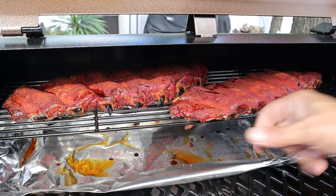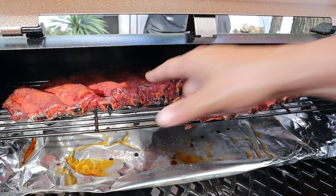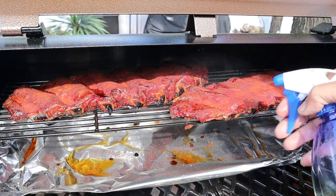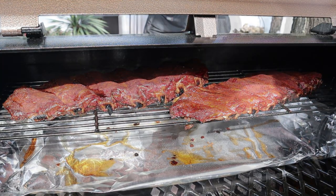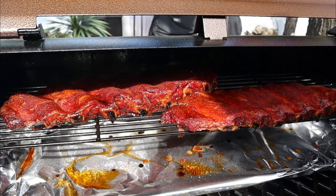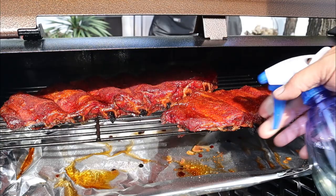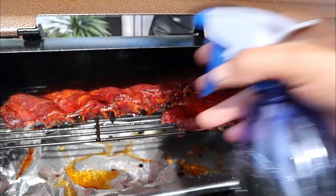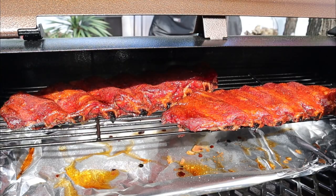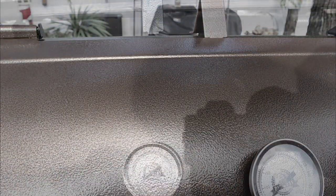All right, we are at the two-hour mark. I'm getting no transfer of the rub on my finger except for one spot, so I know they're ready to be spritzed. If you open them up and the rub is still wet with a lot of moisture, you don't want to spritz yet. You want that rub to set up on your ribs — whether it's pork ribs or brisket — you don't want to spritz until the rub has set up nicely.